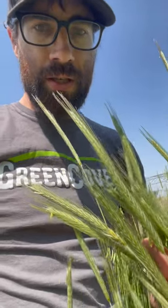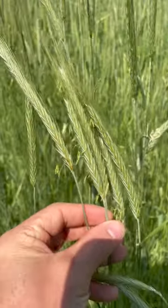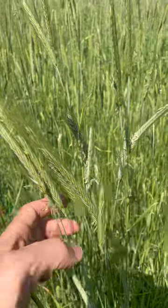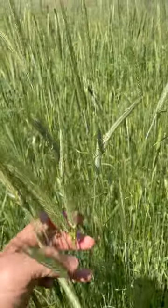So how do I know that now is the time to crimp? If you look at the rye, which is the thing I'm mostly concerned about getting a good kill on, you can see it's starting to shed its pollen here — we call this anthesis. And if the rye heads are really starting to shed their pollen like that, you can see it dangling down there, we'll be able to get a pretty good kill from crimping.